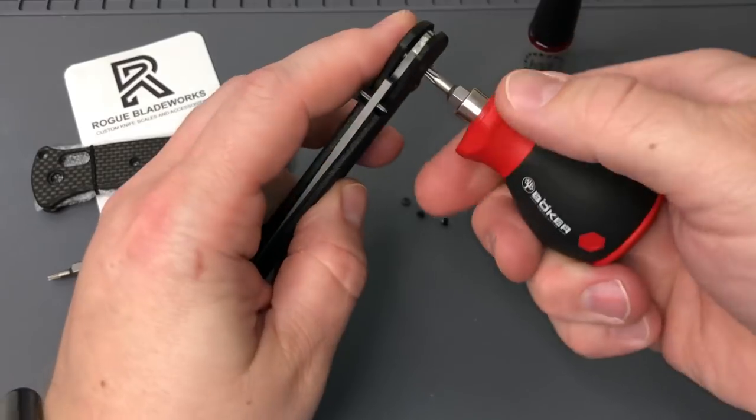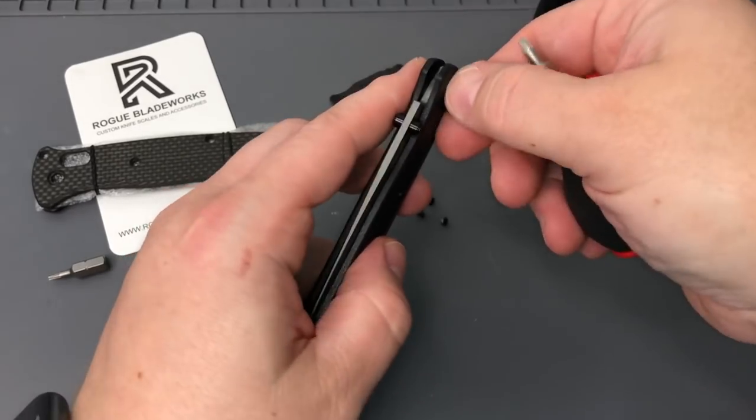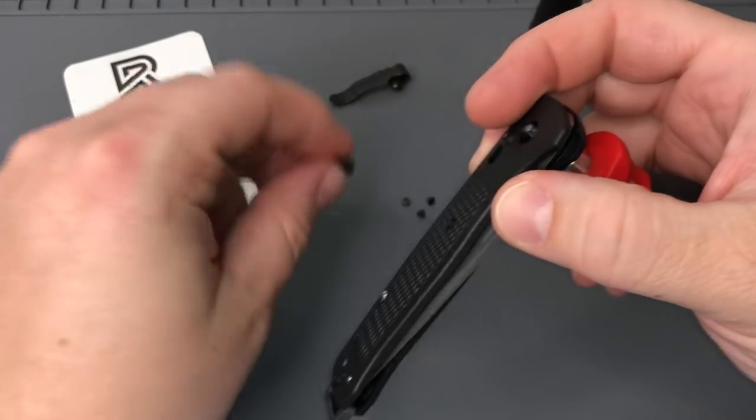So we're going to take the T6 bit out, do the T10 here - going to take the pivot out. We'll get the pivot set aside and pop the other side of the pivot out with the bit there. That makes everything fall apart, so we'll get this top scale off.